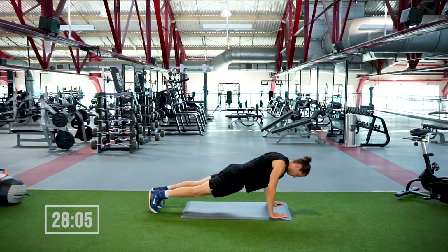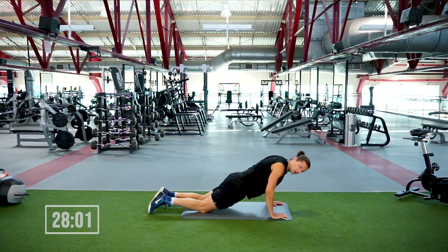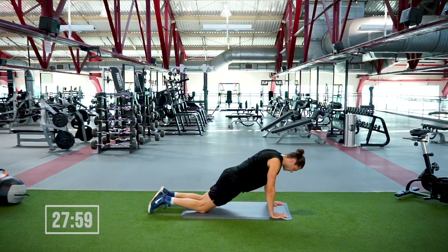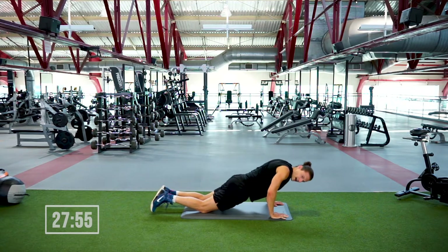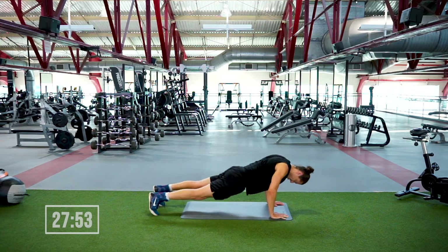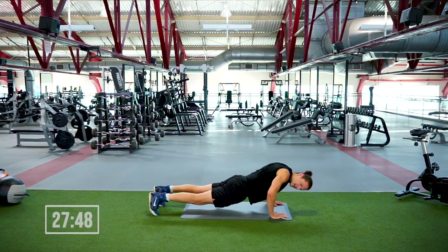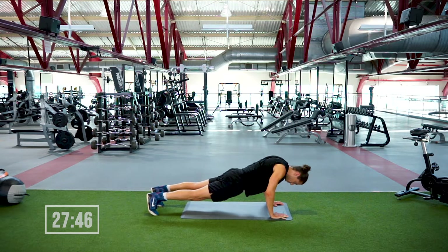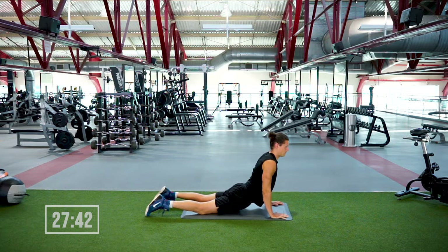You know how to do the push-up — maybe today you're just doing it from the knees, that's cool, totally fine. Keeping the core engaged, the body in one line. We got another 10 seconds here of dropping the chest, extending the elbows. Let's move into a Cobra — knees stay down, pressing through the palms, dropping the shoulders back.